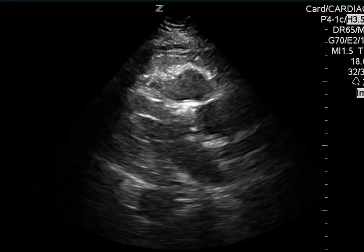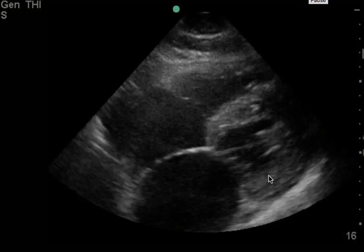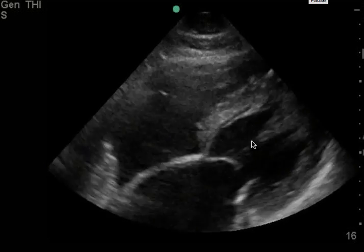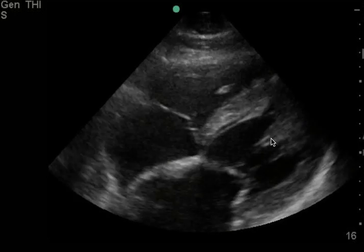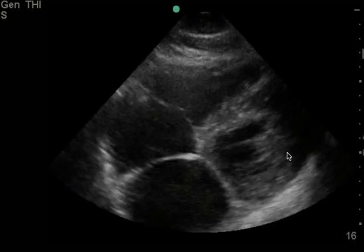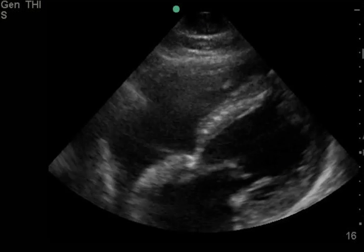Now contrast this with your patient again. I'm hoping that when you compare the two, you can see that here the walls aren't squeezing that much together and that the ejection fraction doesn't look as well preserved. I hope this video helps — let me know if you have any questions.